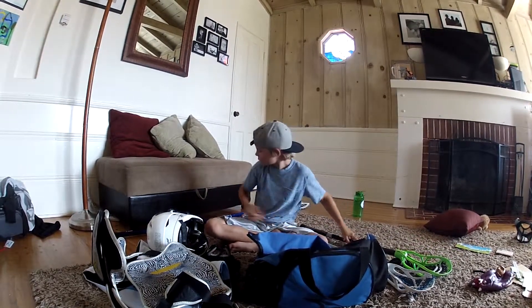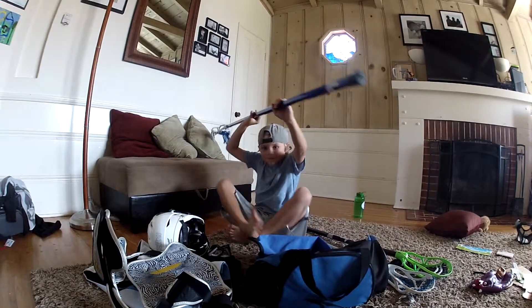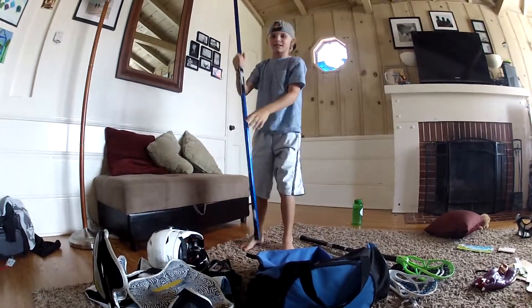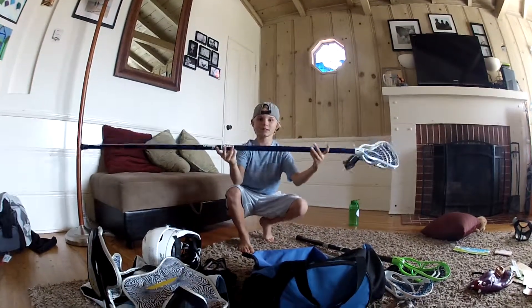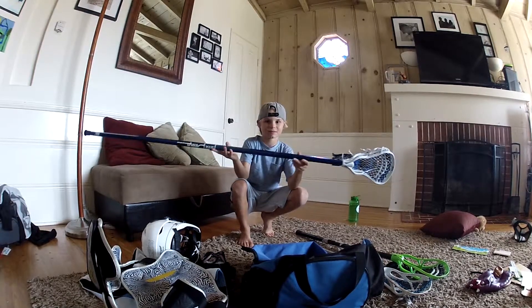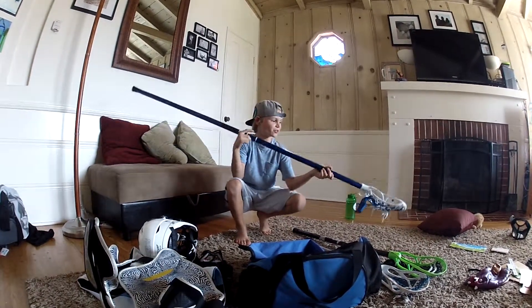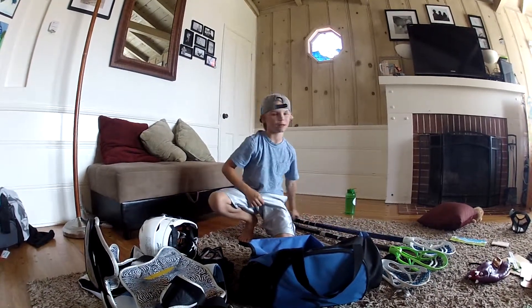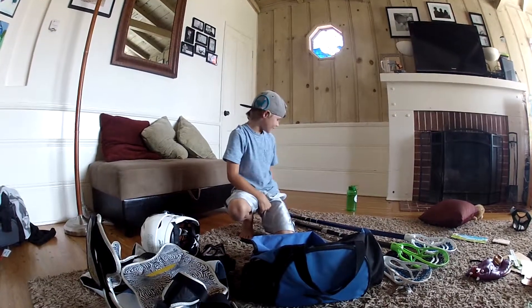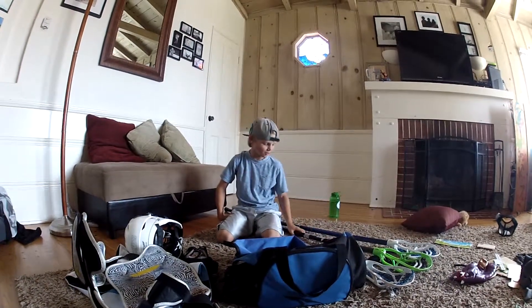And then my last one, which I also really love, is this. It's the biggie — it's a defenseman stick. I had to spend like $20 on it. My dad paid for this, but it's awesome.